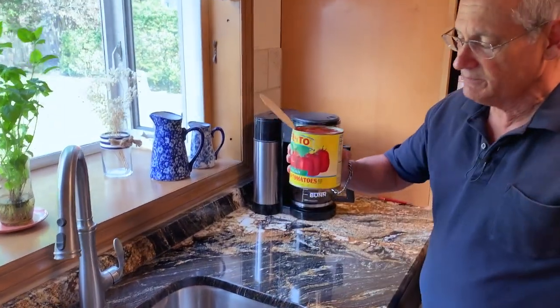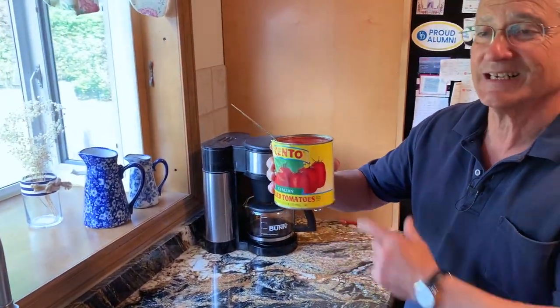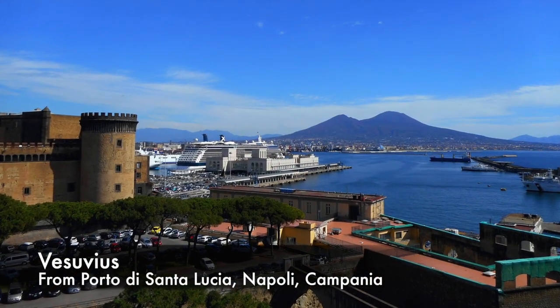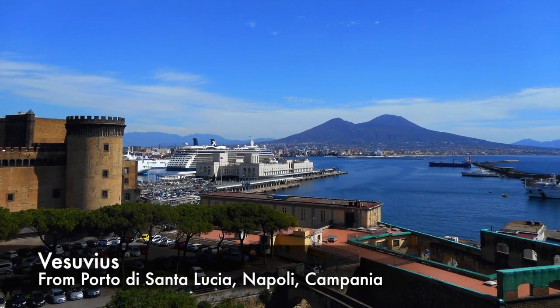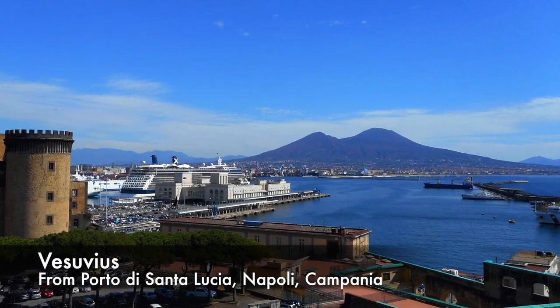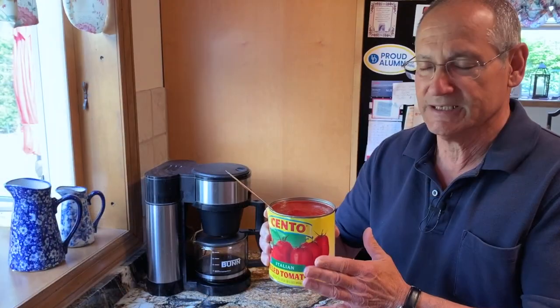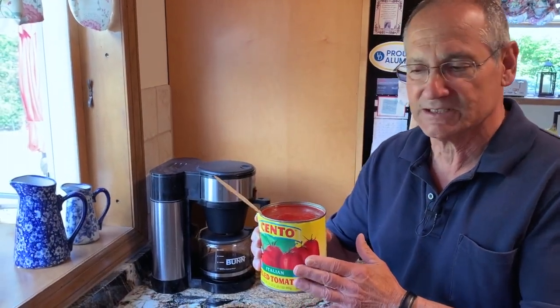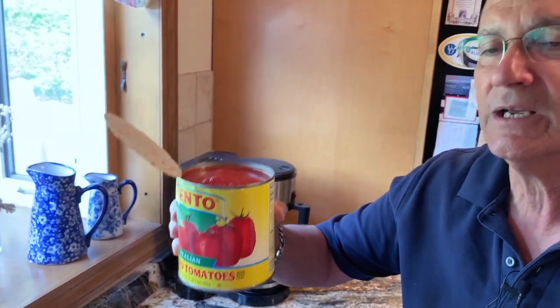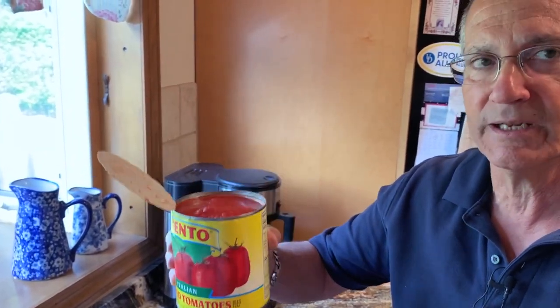We're using plum Italian tomatoes. Notice it doesn't say San Marzano on there. San Marzano is a region that everyone remembers because it's near Vesuvius — the ground is different and the tomatoes do taste a little different. These are just about as good. If you can't get San Marzano, don't be afraid. What you're looking for is a good, peeled, imported Italian tomato.